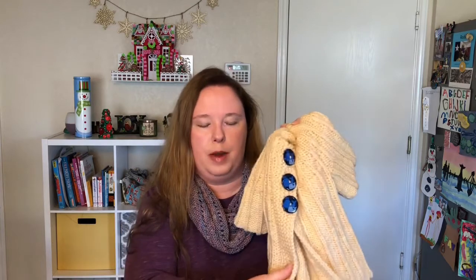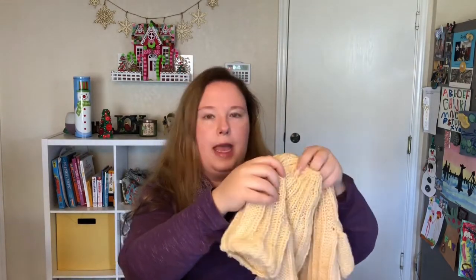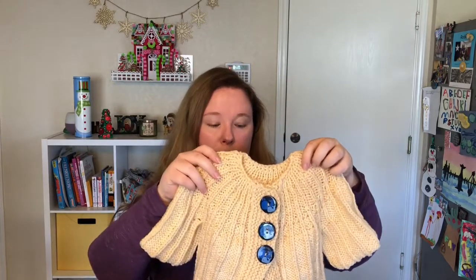I actually used up every single last little bit of the yarn, which I'm so happy about. What I did was I went till I divided for the sleeves, put the sleeves on waste yarn, and instead of doing the sleeves next like the pattern calls for, I did the body down until it was a couple inches below her waistline, then did the button band, split the remainder of the yarn into two cakes using my scale, and just went until there was no more left. So it hits her about elbow length, and it's very cute. It has most of the ends sewn in, except for one or two, but it has not been blocked yet — it's curling a little bit.